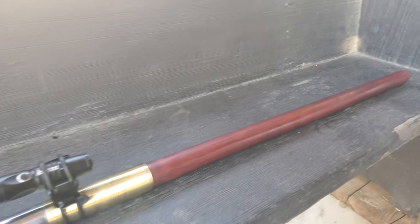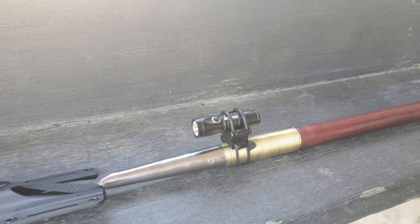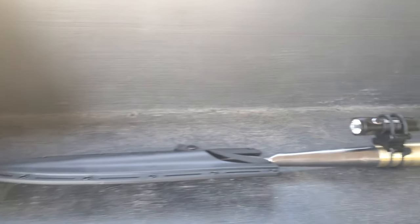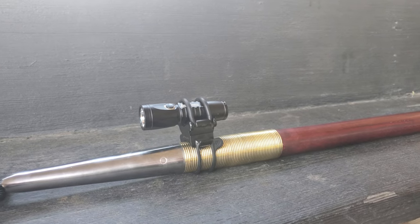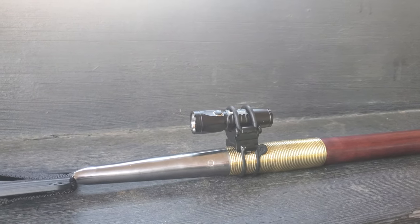So there was some discussion on the forums regarding mounting a light to a spear. I went ahead and bought this Olight Universal bike mount and I wanted to see if it fit on the Windlass Zulu spear. It does work quite well. I mounted it there on the brass wire portion which allows it to stay in place fine.